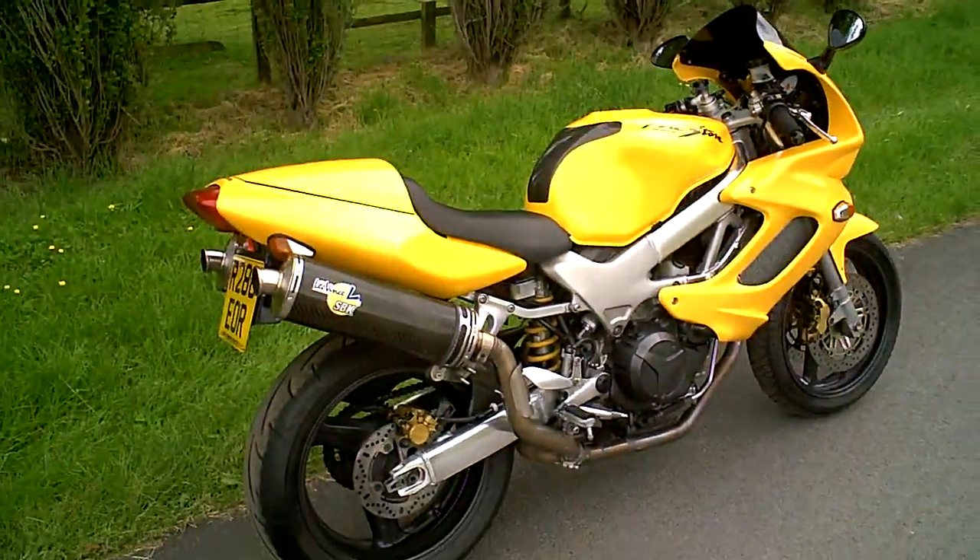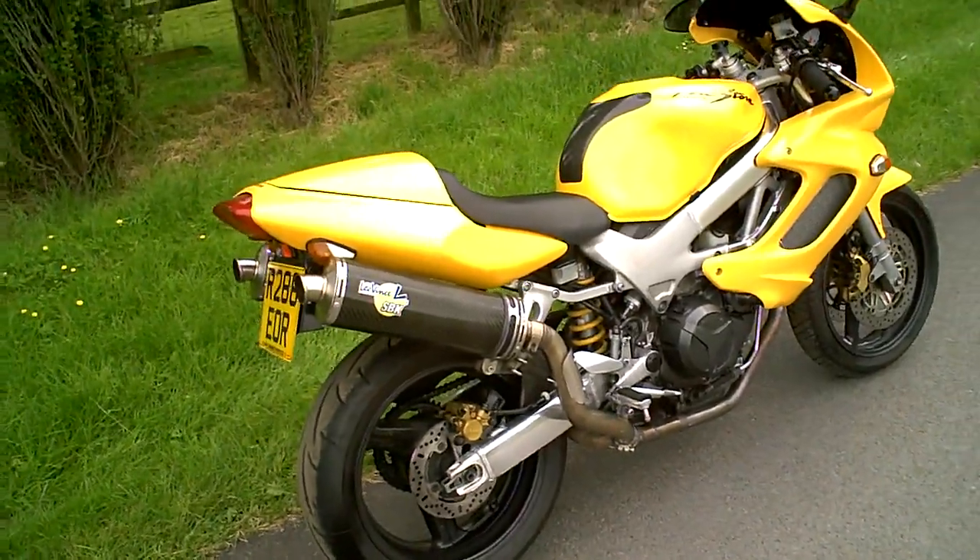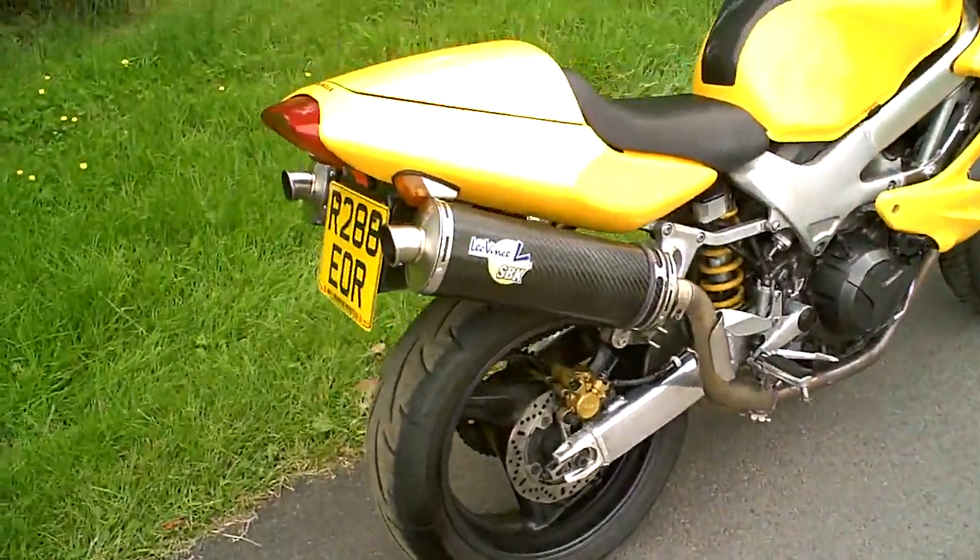This is a short little video to demonstrate the Honda VTR Firestorm. It just shows it's been tested — the clutch, gears, brakes and that kind of thing. And if you've got any questions, you know I've ridden it, so you can ask.